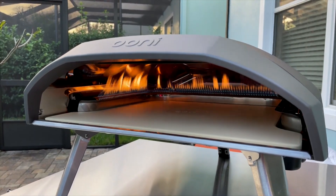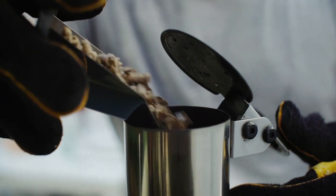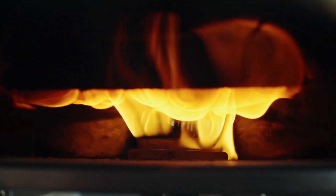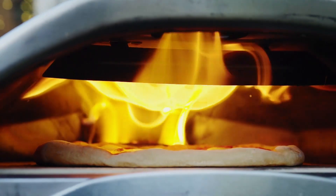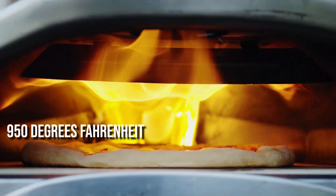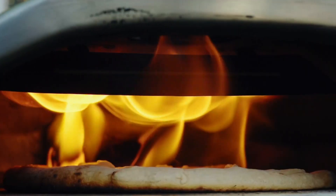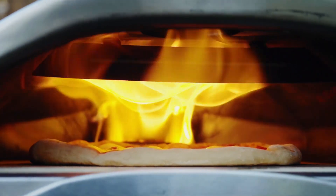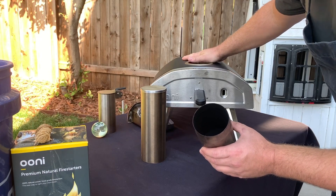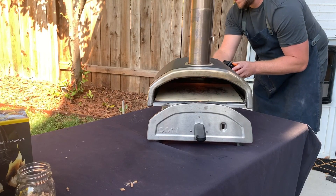The Ooni Fyra features a gravity-fed pellet hopper, which saves you the trouble of reaching into the oven to top up the pellets, keeping you safe from the burning fire as you add more pellets. It reaches 950°F in just 15 minutes and cooks your pizza in 60 seconds. The oven is extremely lightweight, making it portable, so you can easily take it to a pizza party. It can cook pizzas up to 12 inches in size and is constructed from powder-coated carbon steel, making it extremely sturdy and highly resistant to rust.